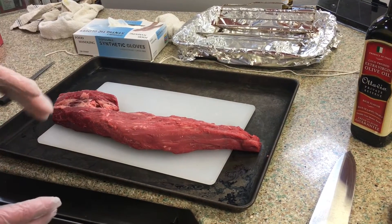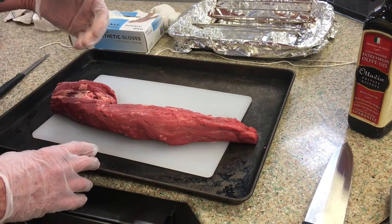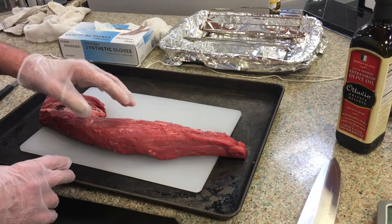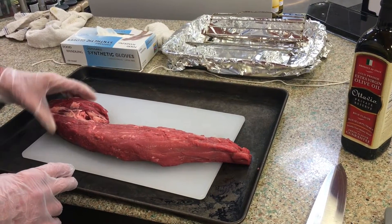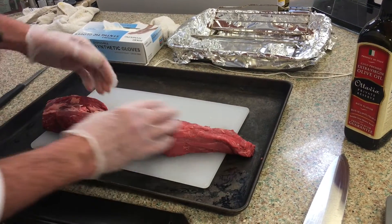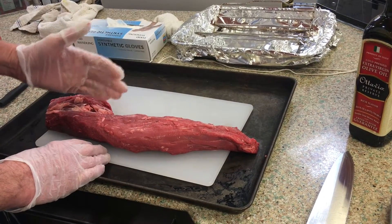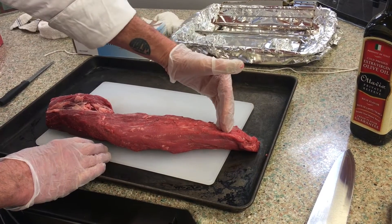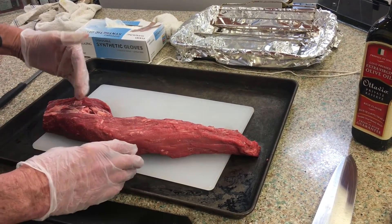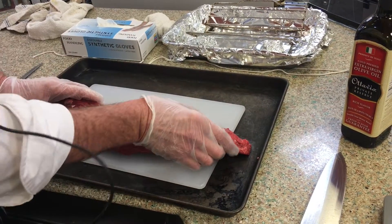When you get this tenderloin, you can ask the meat cutters and they'll have it all nice and trimmed for you. You can get one untrimmed if you want, but it's just easier to have the cutters do it. When you get the tenderloin, you'll find that it has a very thin piece on one end and a very thick piece on the other. If I were to roast this in the oven as-is, the thinner piece would get cooked faster than the thicker piece.